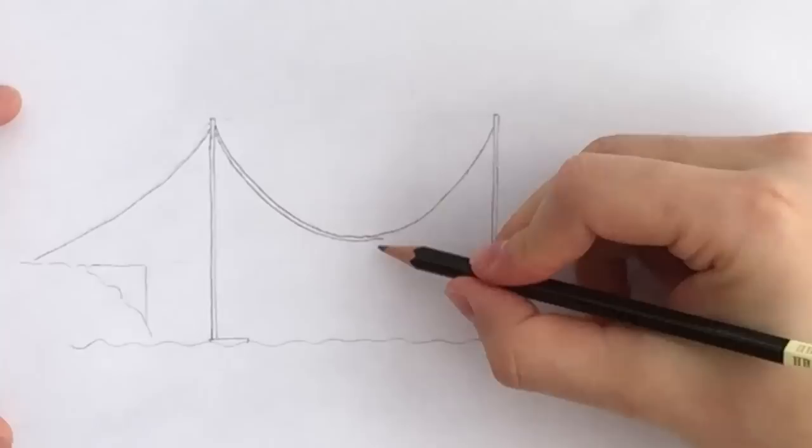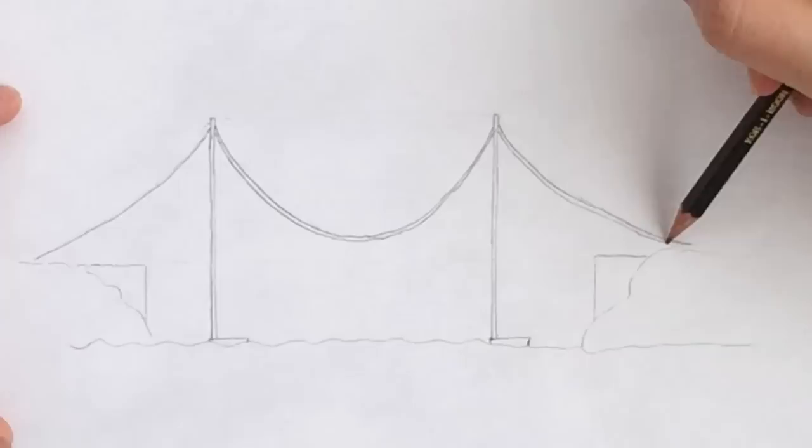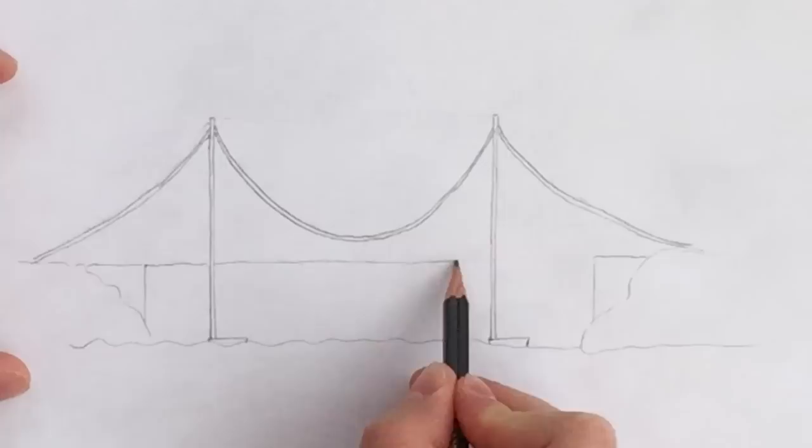And lastly, draw the cable connecting the second tower to the ground on our right hand side. Give those cables some thickness. And now we can draw the bridge deck which links the two anchorage blocks — make sure not to draw over the two columns. Just a straight line, and give it also some extra thickness. You can use a ruler if you prefer.